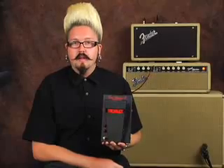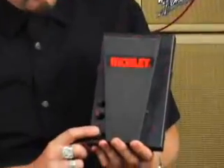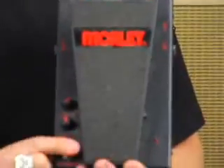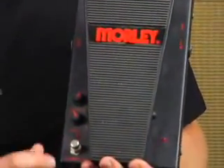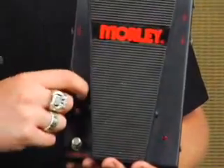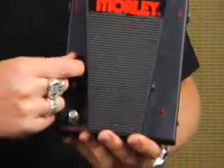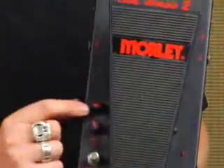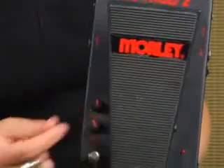It's something completely different than anyone else has been doing, and Morley's been doing it for quite a long time. Now we're going to go over the controls of the Bad Horsey 2 Wah. Right here is our contour wah button, which is just a regular standard switch that you can turn on and off. And this is our contour control on top — it can adjust where the range of the wah is going to be. Put it back to around 9 o'clock and it's pretty much going to be all lows, then highs right at the end.